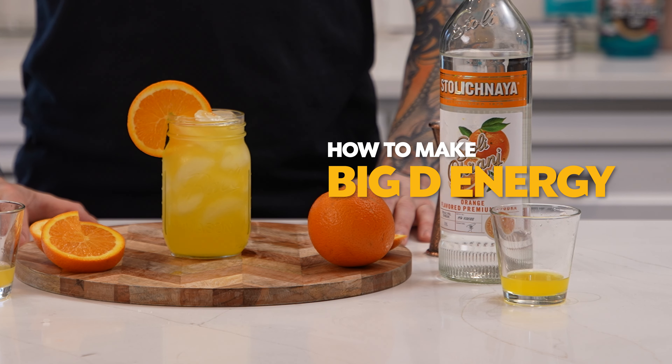Hey guys, welcome back to My Bartender. Today we'll be teaching you how to make one of our original recipes, the Big D Energy.